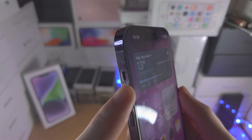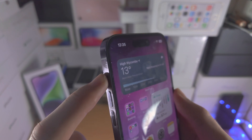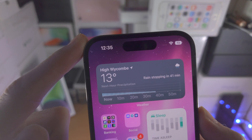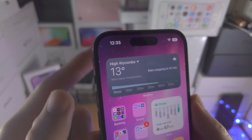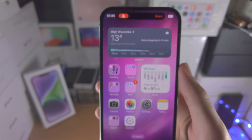If the switch is on the left hand side of the device, that means silent mode is on. If the switch is at the top of the device, you can see silent mode is off and we have the ringer. And then if I move it back down, you can see silent mode is on.